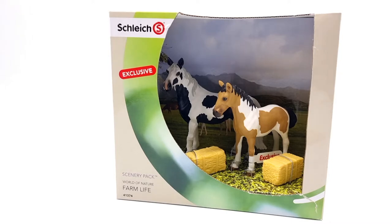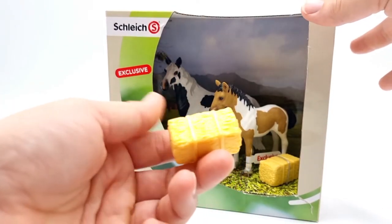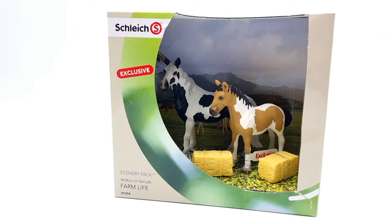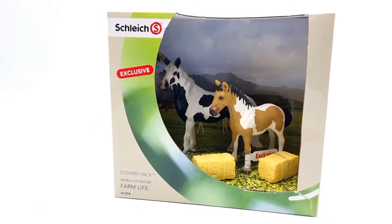One thing I did notice was that the hay bales were actually loose. So if you decide to get this set, be prepared that the hay bales might kind of dislodge and disappear, because if they're loose they can fall out. This is an open scenery pack, and I've never unboxed one of these before, so that's going to be super exciting.